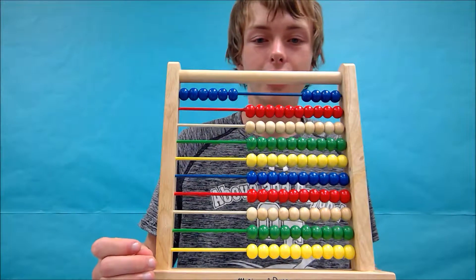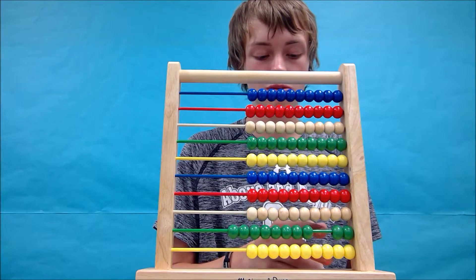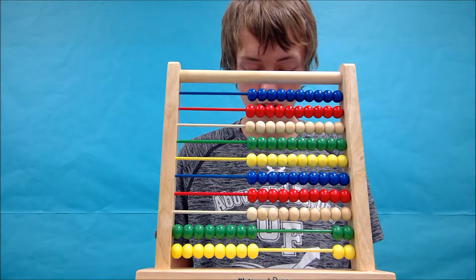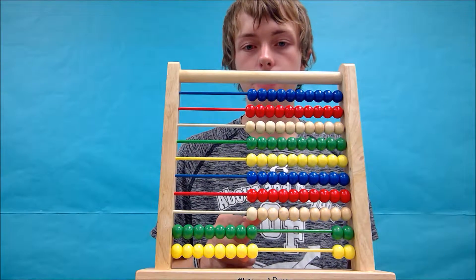Let's try another one. We're going to try 88 divided by 11. This one should be really simple. In fact, if you wanted a challenge, you wouldn't even have to use a sheet of paper because you just have to divide by 11.